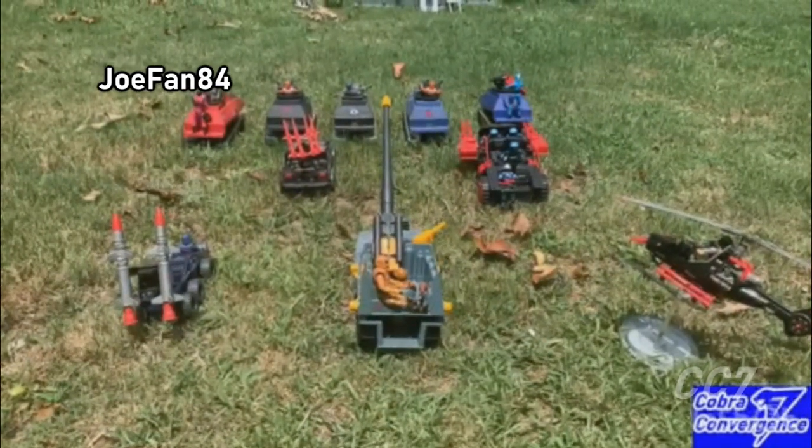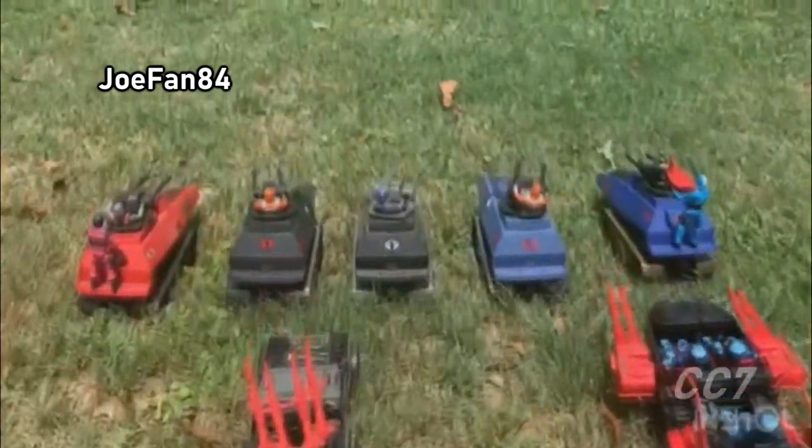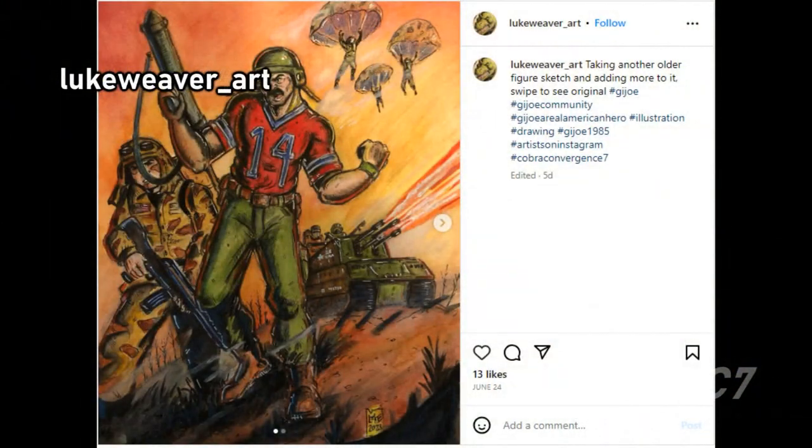Cobra, Dread Squad, rollin' out. Cobra, attack! Montoya, attack! Oh yeah.